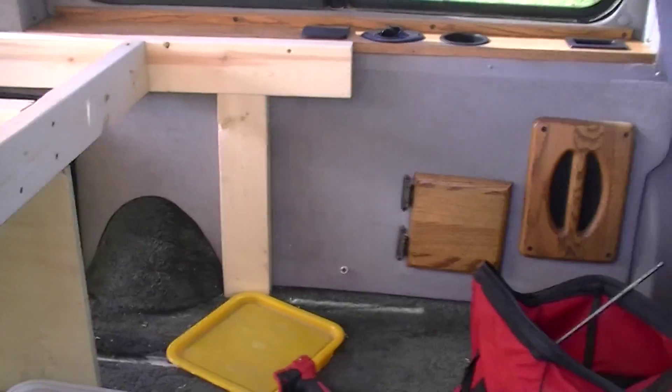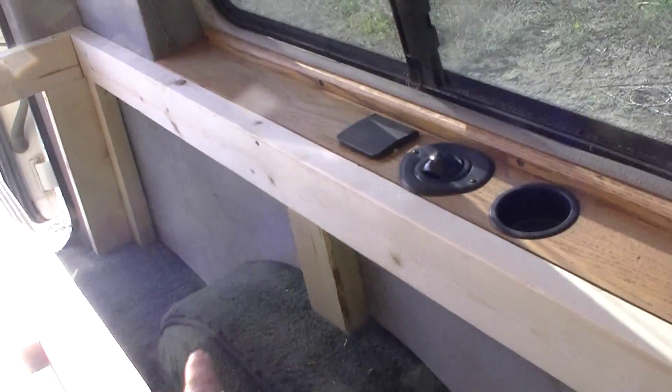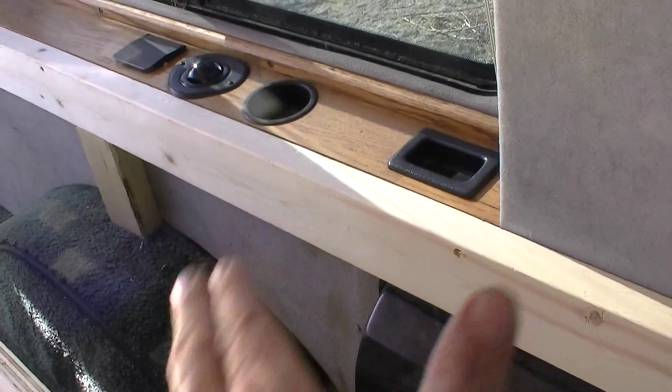Over here I'm gonna be still building some storage and stuff for them. Here's where the double storage is gonna go — I still got to build a partition in the middle somewhere along here, and then I'll have one storage flip up there, another storage flip up here.